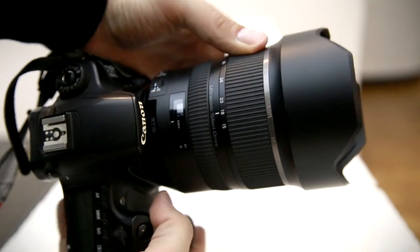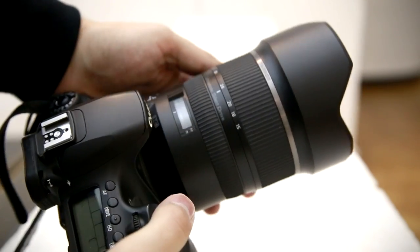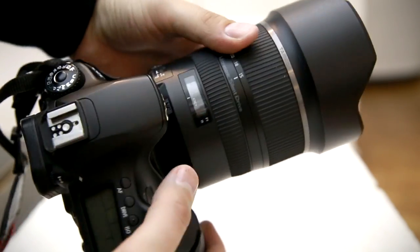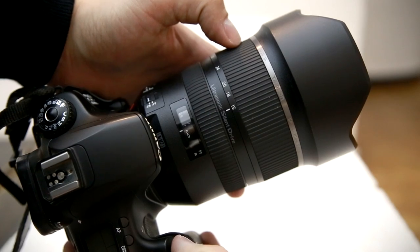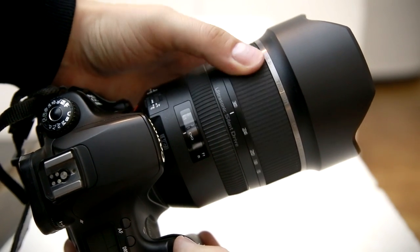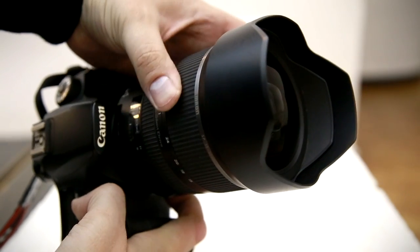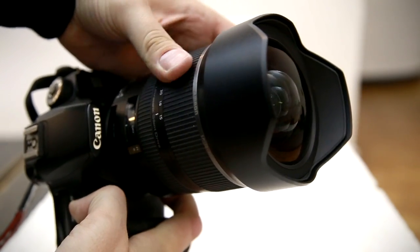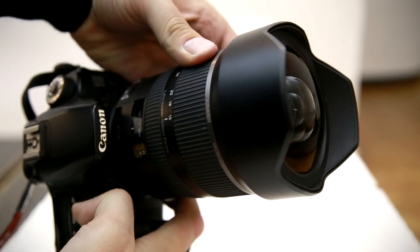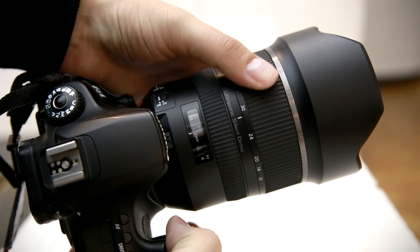Its zoom ring is at the front, and turns the opposite direction to Canon's cameras, but the same as Nikon, which is typical for a Tamron lens. It turns heavily and not very smoothly — you can forget about getting nice slow zooms from this lens in your video work. The large and vulnerable glass front element moves forwards and back as you zoom in and out, within the confines of the built-in lens hood.